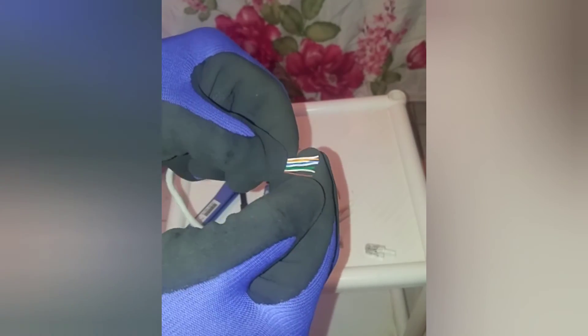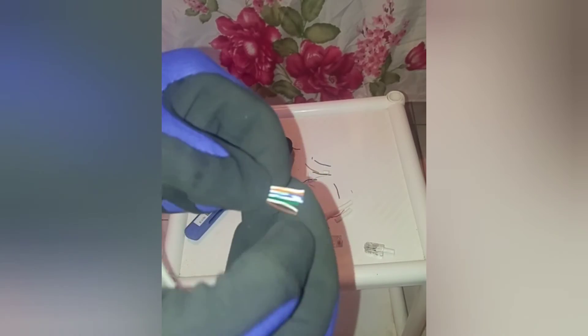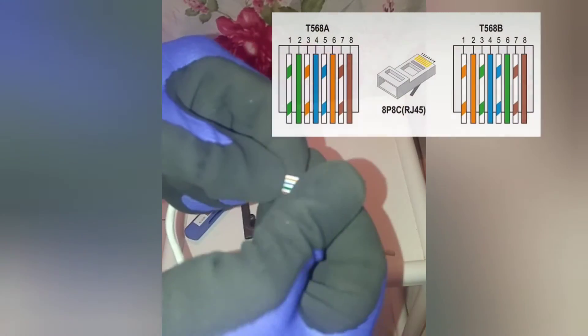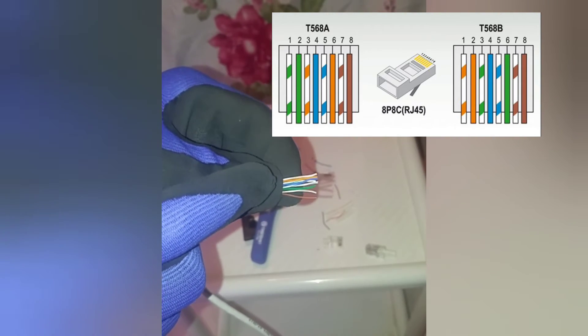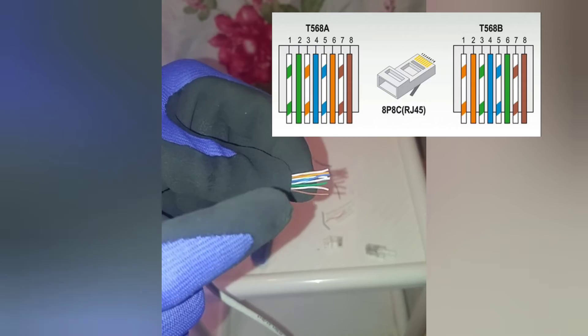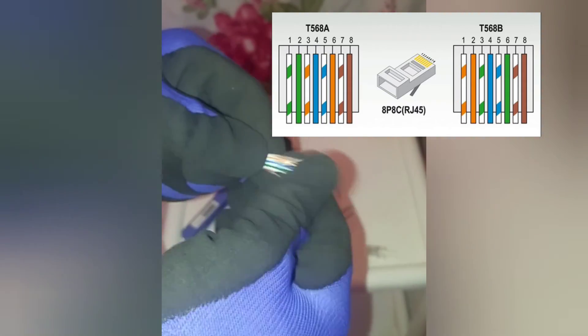For the T568A connection, the only difference is where we have orange stripe we would instead have green stripe, and where we have plain orange we would have plain green — and vice versa. All other wire positions remain the same.